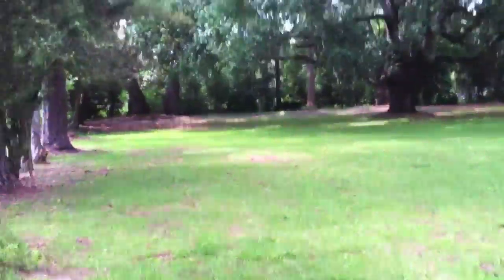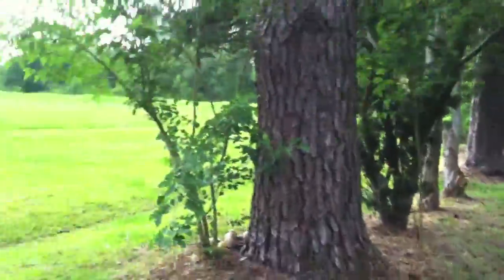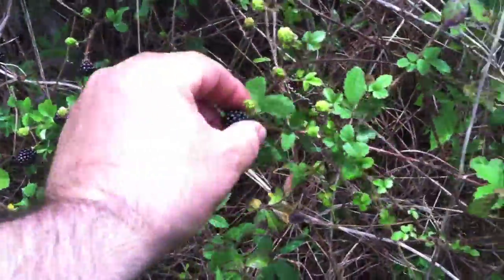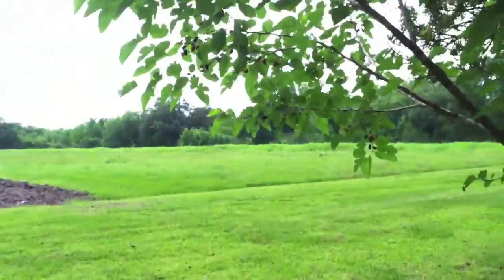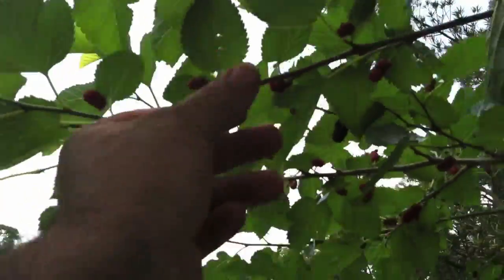We were eating some of these mulberries the other day. Look at the blackberries! Let me get a blackberry. They're not as sweet as the mulberries. These mulberries — they're like candy. I mean, like candy, folks.